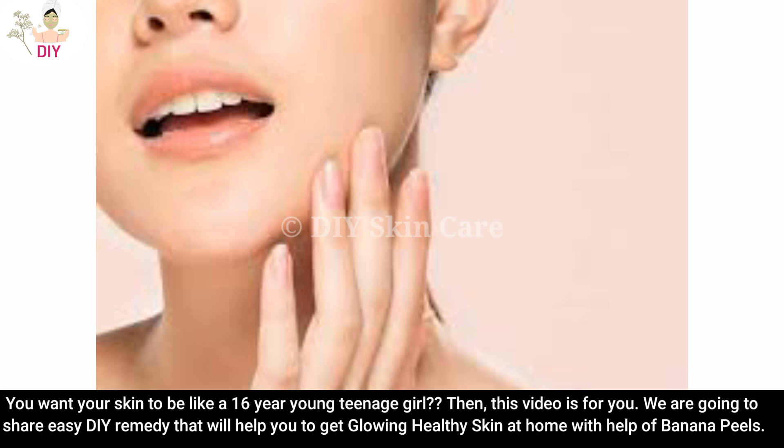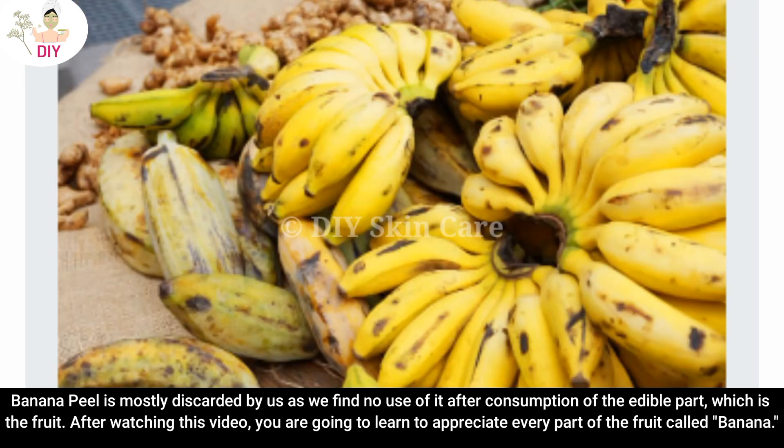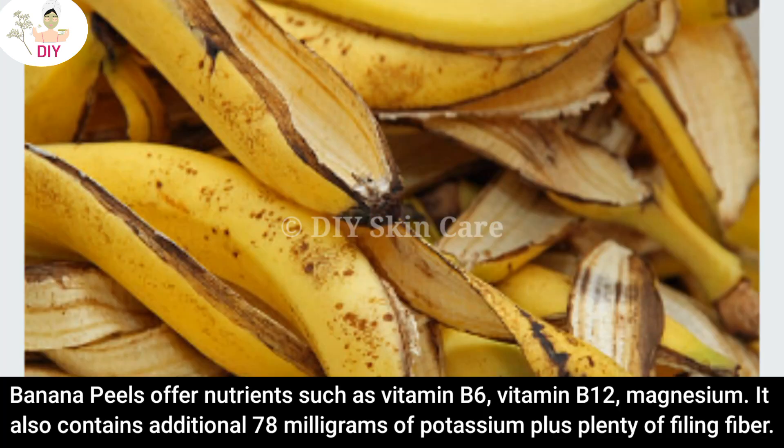This remedy uses banana peels, which are mostly discarded after we eat the fruit. After watching this video, you are going to learn to appreciate every part of the banana. Banana peels offer nutrients such as vitamin B6, vitamin B12, and magnesium.